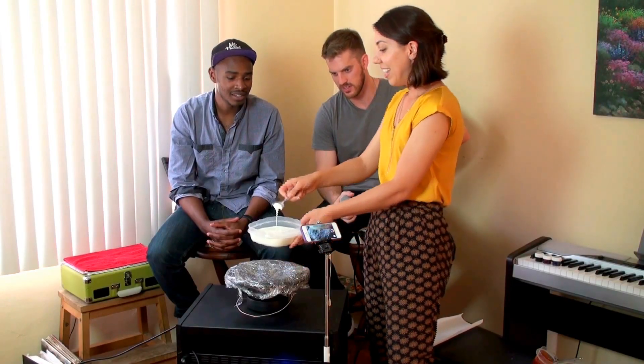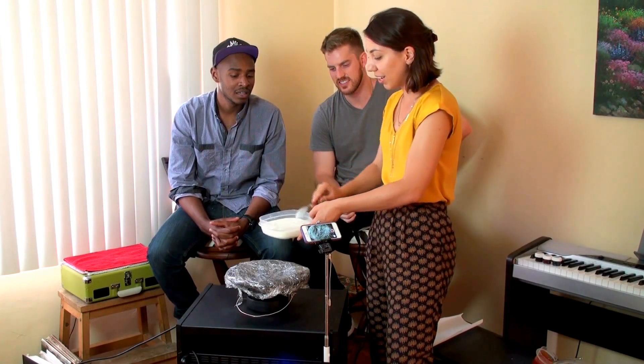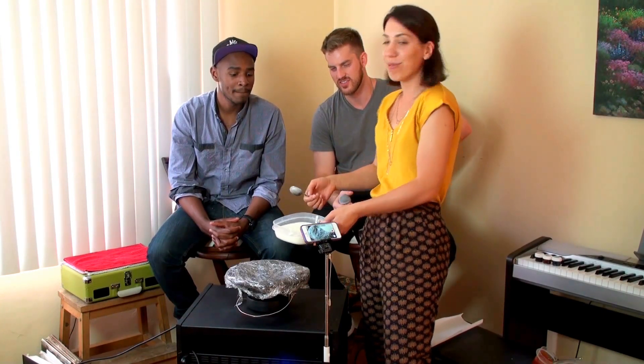That's crazy! So if you put more stress on it and it does kind of crazy things, what do you think might happen if we stick this in a speaker cone and run some hertz through it? I guess we're going to find out! Let's find out!